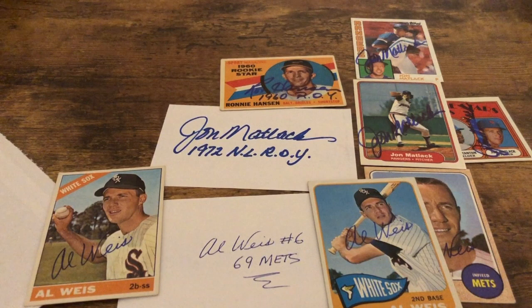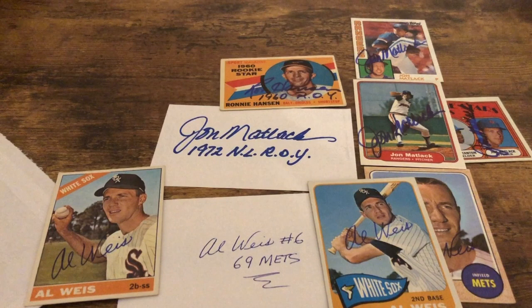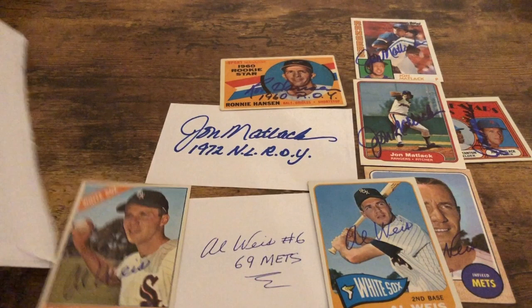He did win the Babe Ruth Award that year. Al Weiss played for the Chicago White Sox from 1962 to 1967, and the Mets from 1968 to 1971 — so he played from 1962 to 1971. He won the World Series in 1969 and the Babe Ruth Award that year. He was also a 1963 Topps All-Star Rookie Team member. He batted .219 with 7 home runs and 115 RBIs. He is currently 81 years old, born in Bethpage, New York — Long Island — which is close to where the Mets play. The Mets just celebrated the 50th anniversary of the '69 World Series, which is pretty cool.